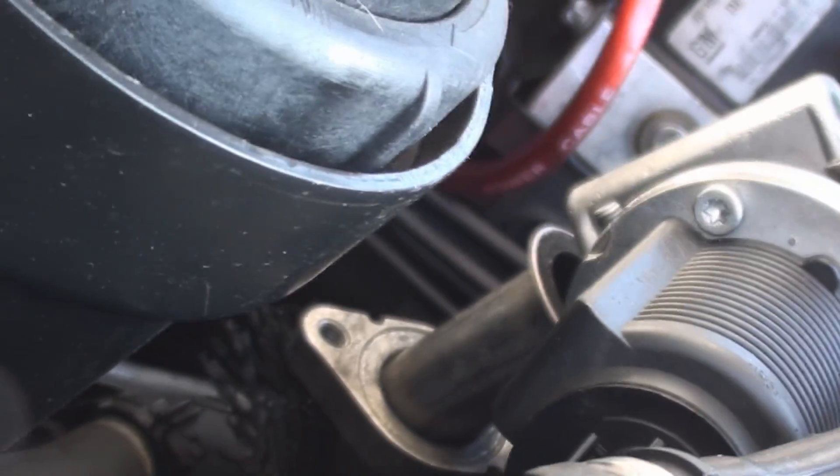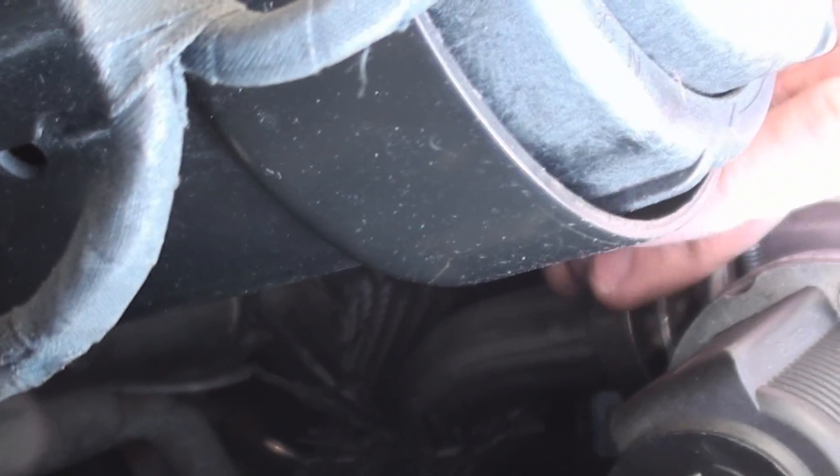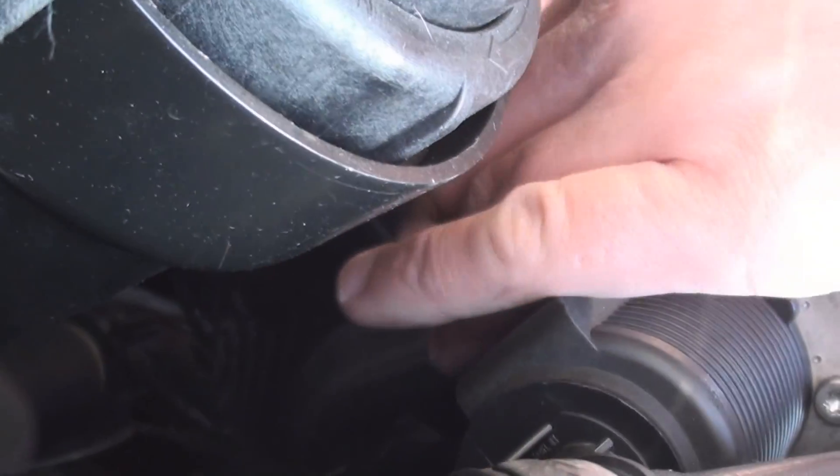I'm just attaching the EGR blanking plate on now. It's very fiddly, so just be aware not to drop your blanking plate down the back of the engine, because I've done this a couple of times and it takes a while to find it back out. Normally it hides in the tray.